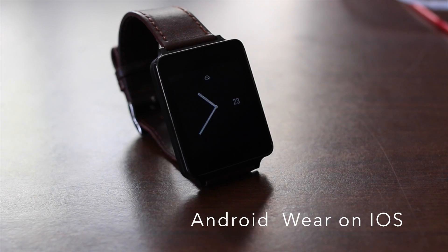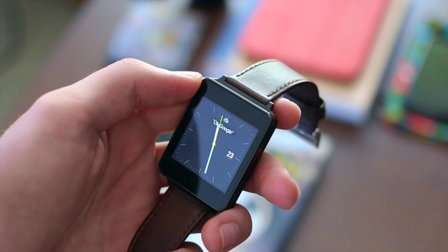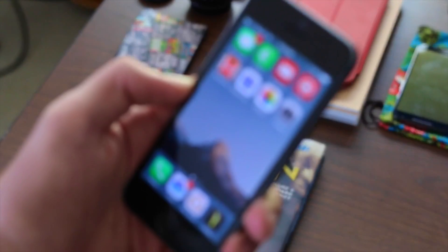Kind of. So first things first, you're going to need a few things: an Android Wear smartwatch, an iPhone, and an Android device.